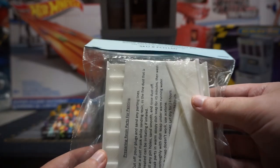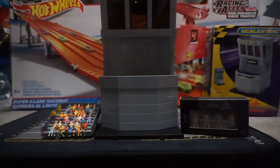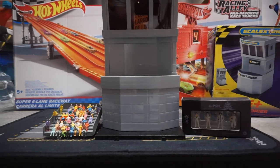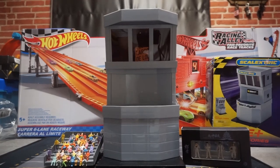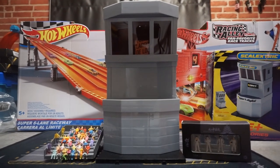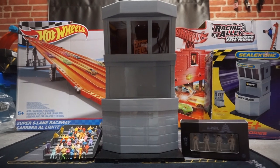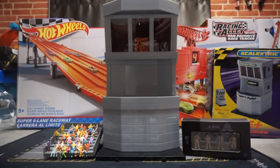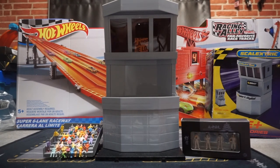And that should wrap up this review. I'll just show you the race tower one more time — it's really big, so sorry it doesn't fit into the camera view. This is a little makeshift studio I've got on my dining room table. I'm hoping to have the studio done by next week. That wraps up the review — I hope you guys enjoyed it. If you have any questions, feel free to comment down below and I'll be happy to answer. I'll see you guys soon.